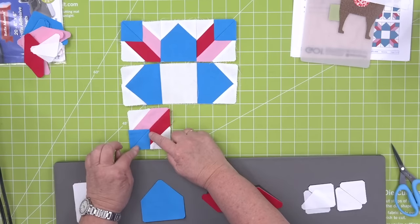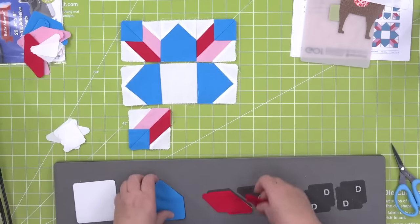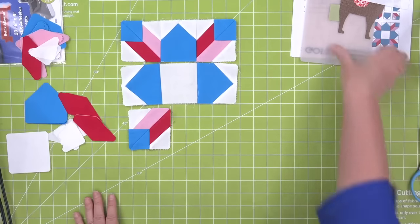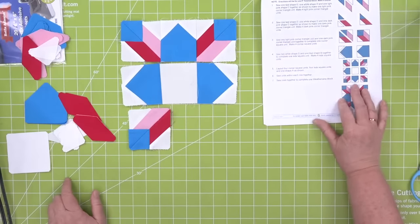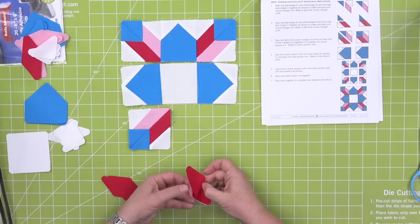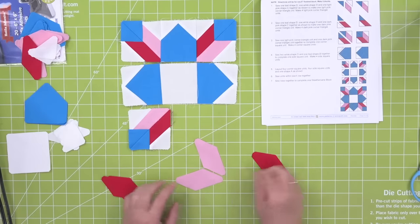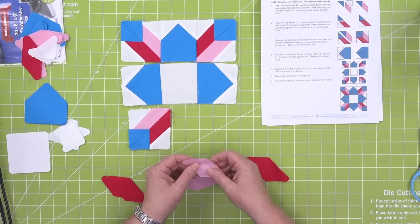Right here we have half square triangles. Now here's the thing — you really want to follow your pattern because these are directional shapes. See how they go like this — you want to make sure your shapes are going in the correct direction. This block is the same block over and over, so make sure that your short end is here, one of my little half square triangles is here, and then a blue half square triangle is sewn this direction.